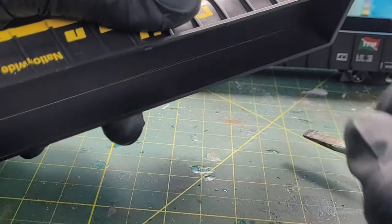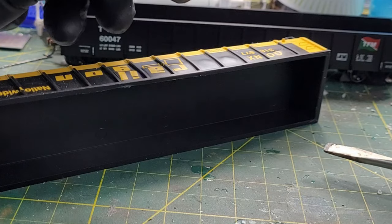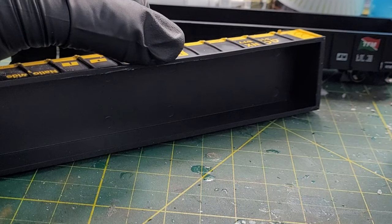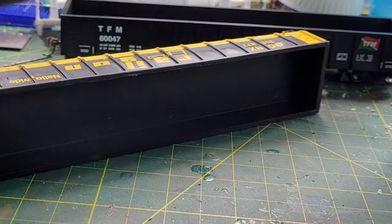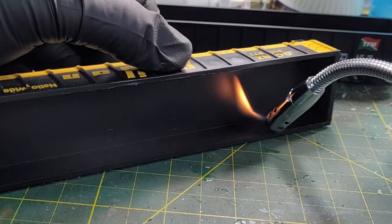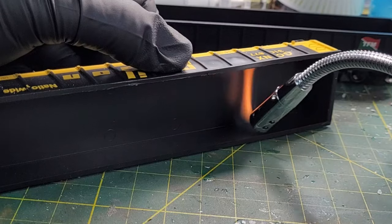Now I'm going to do the other side using the flame from the candle. Some guys may not have this torch, but I've got this little Yankee Candle with the gooseneck, and we're going to use that instead. The gooseneck helps out a lot — let's put a little heat on it, back and forth, get it nice and warm.